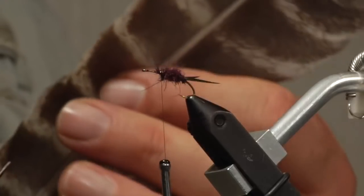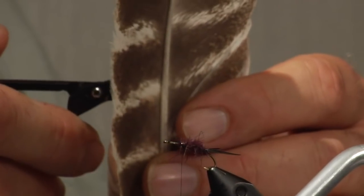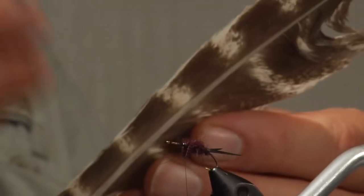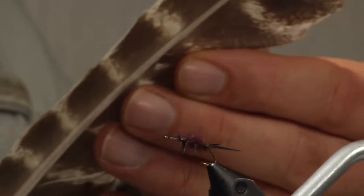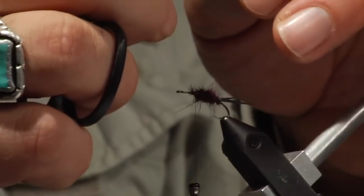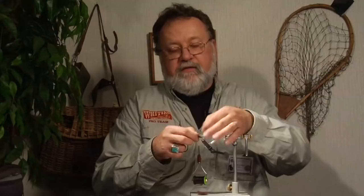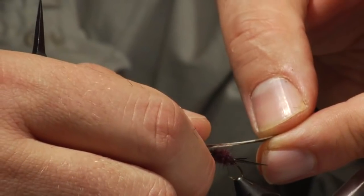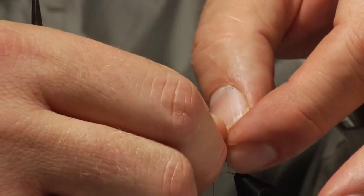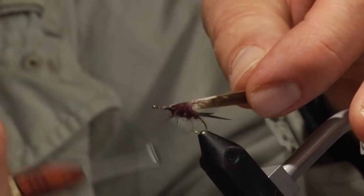Now I'm going to put my wing case. Cut a nice little section — this is a size 12, so probably about an eighth of an inch of turkey quill. I can trim the front off and then tie this down. Notice how the curve of the wing comes up — I have the top part of the turkey quill tied down, so when I pull it over, the natural curve of the wing helps me bend the turkey quill over.